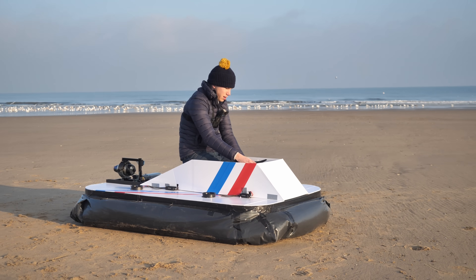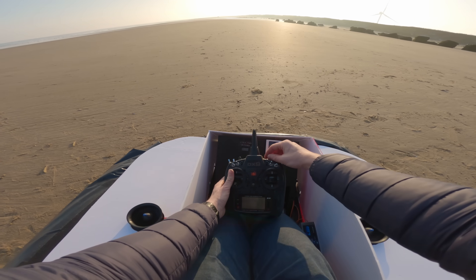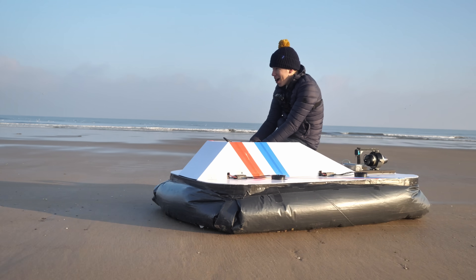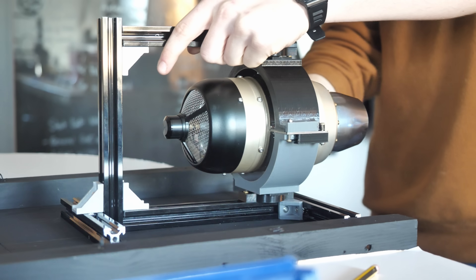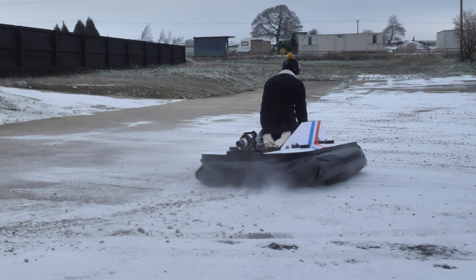This is my jet-powered hovercraft. It uses a real working jet engine and I've built it to be actually drivable. You can climb aboard, power it up and jet off at some bottom-clenching speeds. Today you'll see how I converted the electric hovercraft I made last month to jet power, while getting to grips with the new controls and learning how to drive it around without dying.